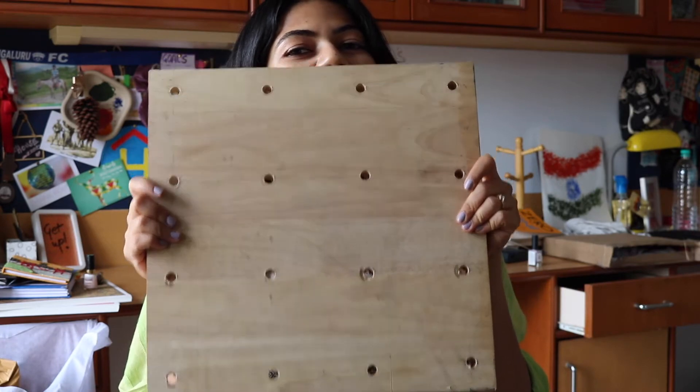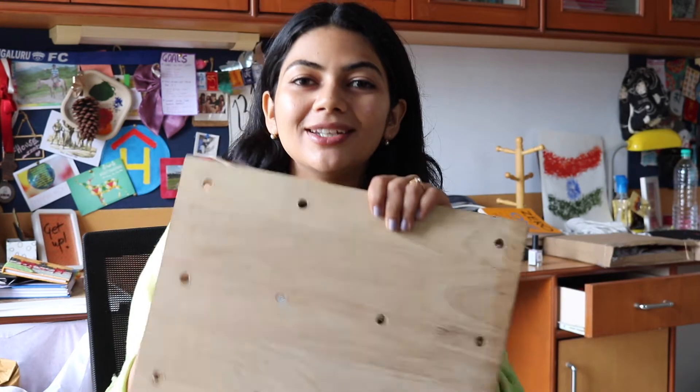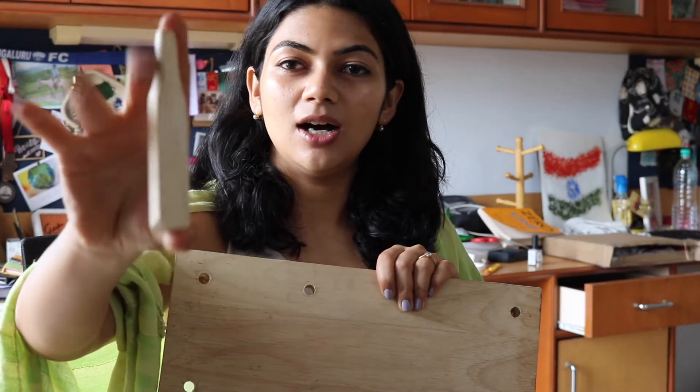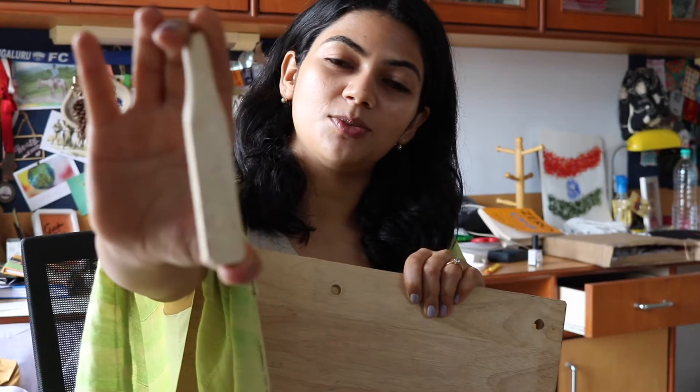This is what it is. So basically a pegboard is a board of small holes with regular patterns used for display of information or materials. This is the kind of dowel that is usually used — it's cut into pieces and then inserted inside these holes. But because in the workshop we didn't have the dowel, I had to make do with this, which actually turned out to be really good.